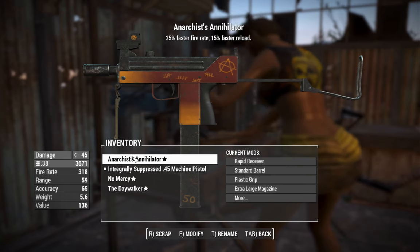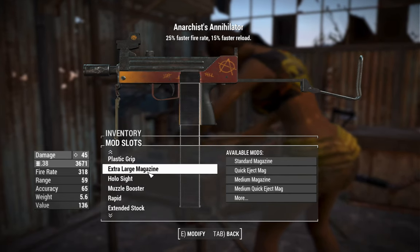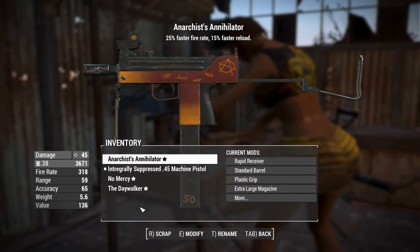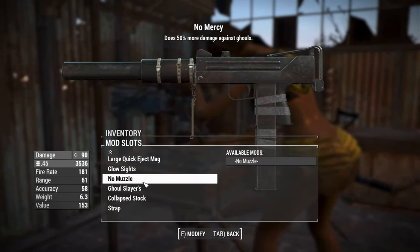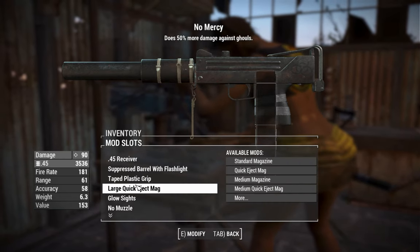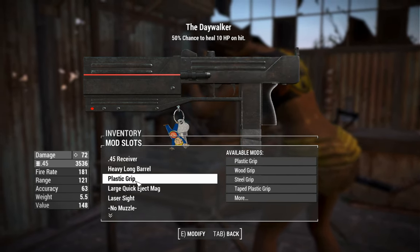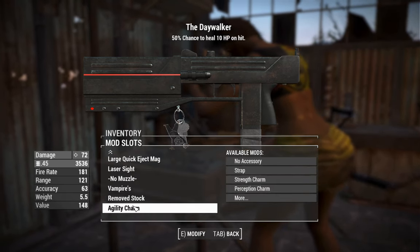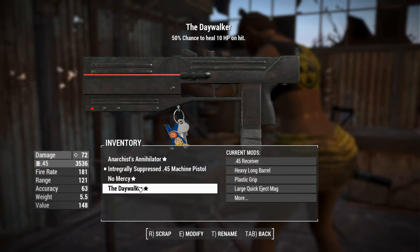I've added a holographic sight to the Anarchus Annihilator, which also has an extra-large magazine that can't be attached under normal circumstances — great for ammo capacity. I've made changes to No Mercy as well, giving it a glow sight and a .45 receiver. The muzzle appears to be unique since there's no muzzle slot available on that one. The Daywalker has a laser sight for a very clear sight picture. I've also thrown on the agility charm for a faster reload on that one.